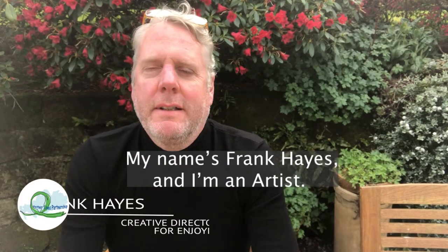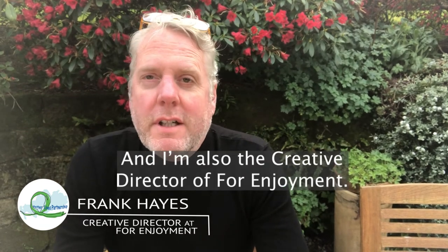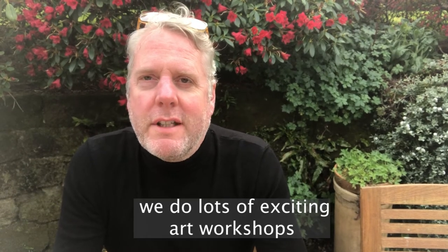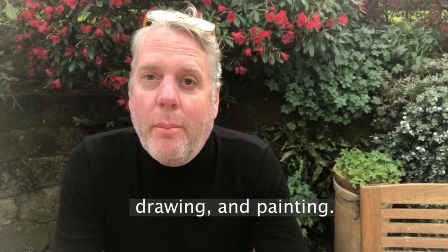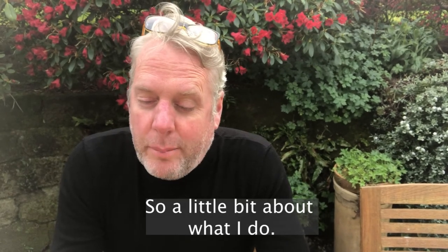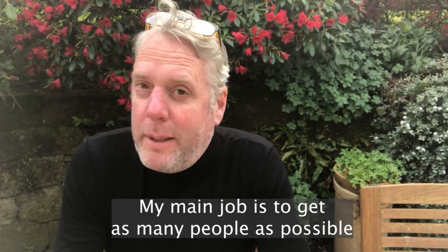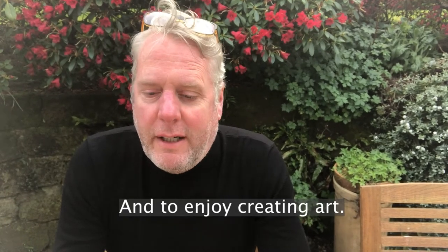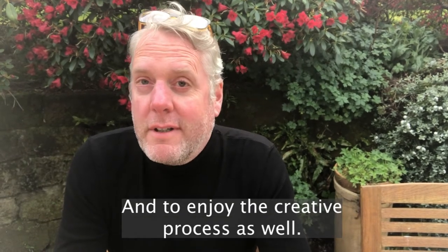My name is Frank Hayes and I'm an artist and also the creative director of For Enjoyment. At For Enjoyment we do lots of exciting art workshops based around printing, photography, drawing and painting. My main job is to get as many people as possible to be creative, which is a really good job, and to enjoy creating art and the creative process as well.